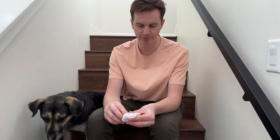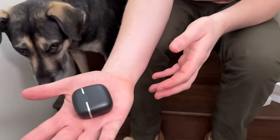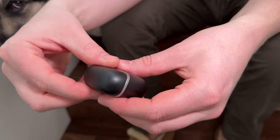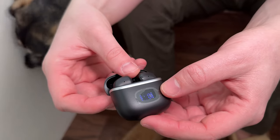These are unbelievably tiny, as you can see. Absolute tiny case. They have a USB-C charger at the bottom. They have a little readout on the front. As you can see when you open them up, they'll light up and tell you the charge percentage.